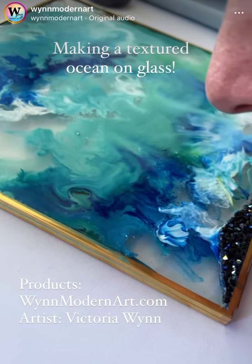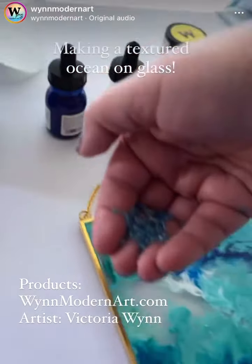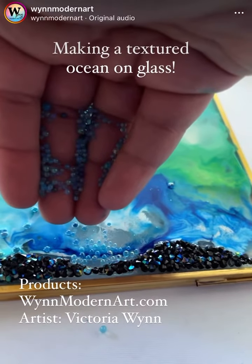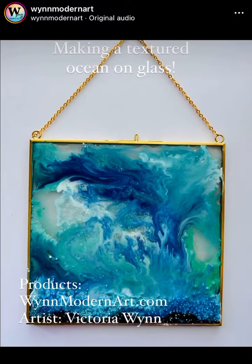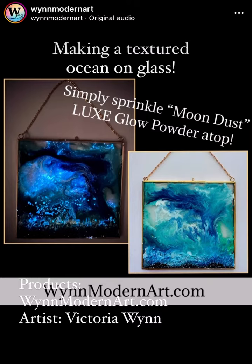I'll be adding some Luxe Glow Powder because I want to create a bioluminescent ocean. And then here, these are 3D bubbles — they are glass. There's the Moondust Glow Powder. And then here's the final result, glowing at night. NguyenModernArt.com.